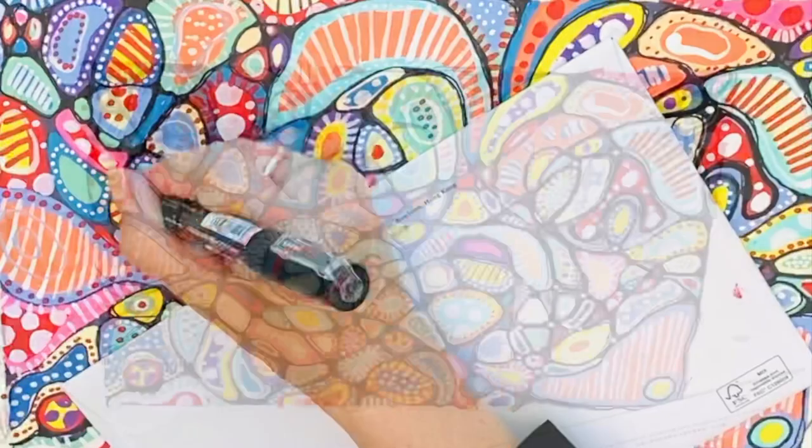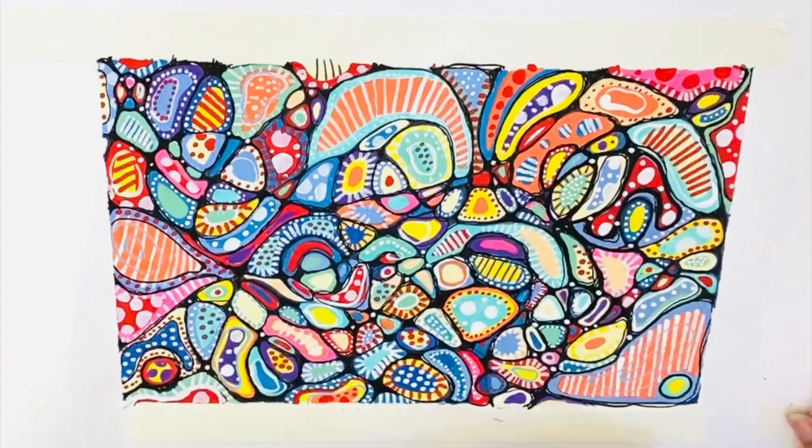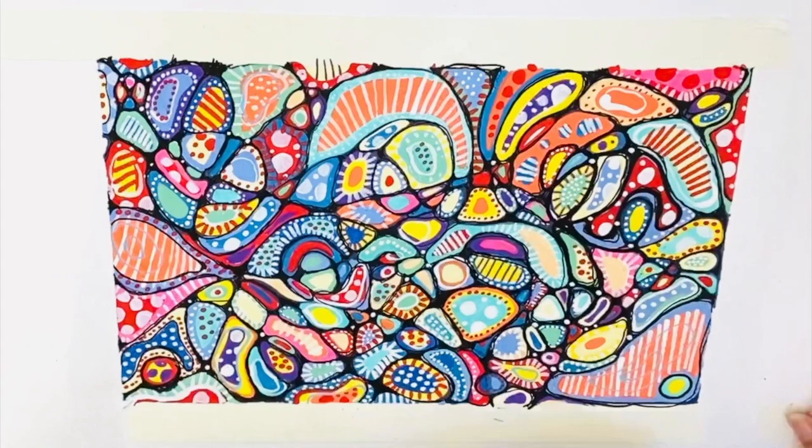I hope you enjoyed it as much as I did. Go out, get some markers, and enjoy the whole process. It's particularly satisfying when I take off the masking tape at the end. Enjoy!